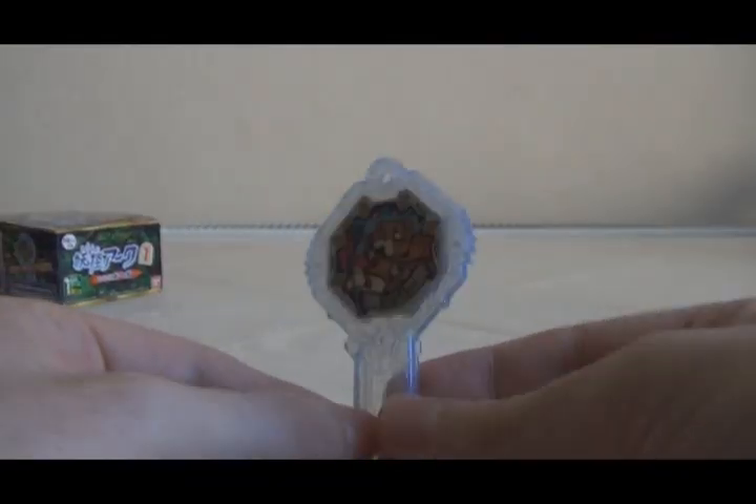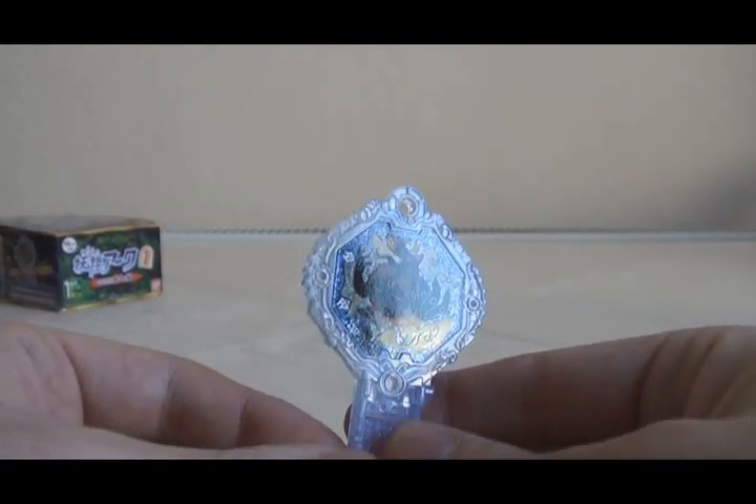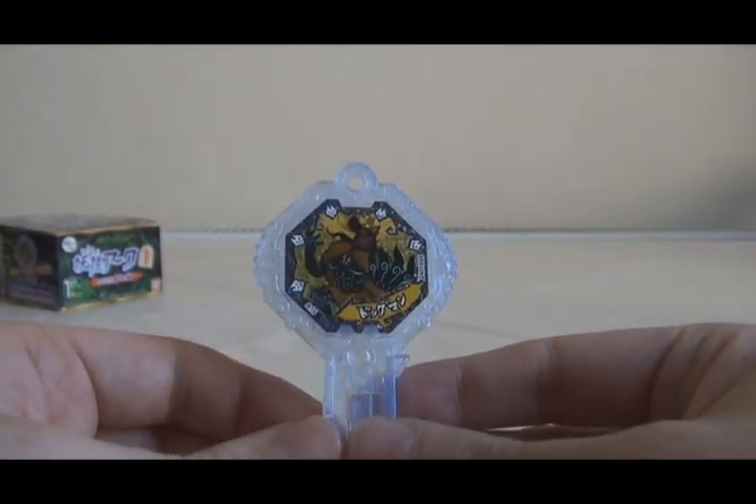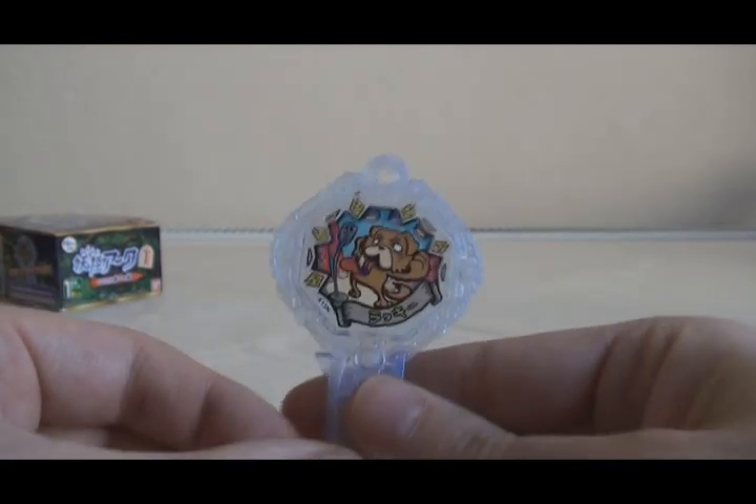Pack number three and we have Lucky, another Normal Rank Arc. Lucky's Shadow Side is Dogman, a Yo-Kai that has a powerful retort to puns, which is pretty funny.